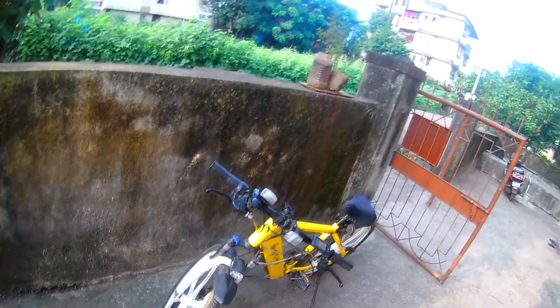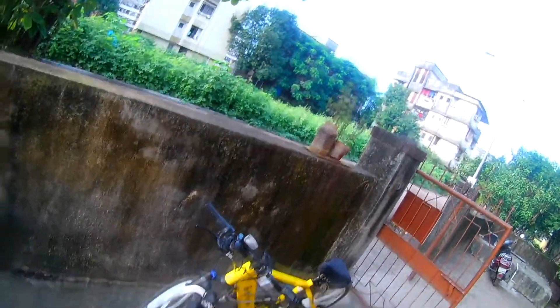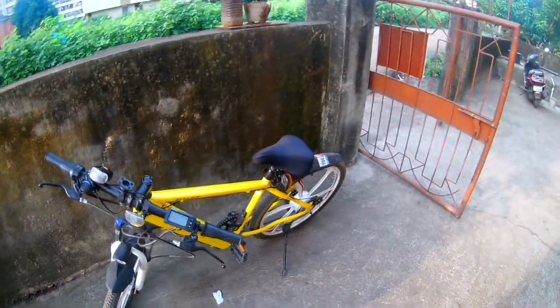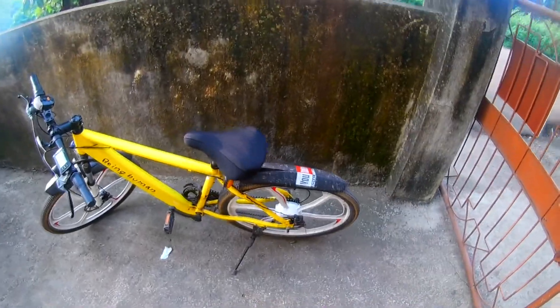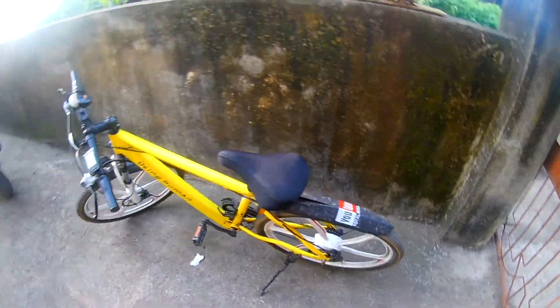Guess what — it will make a hole in your pocket. Yes, it costs around sixty thousand — 60K. If you want this perfect Being Human cycle, I like it. If you want to just do exercise, you can purchase this bicycle. It's very good — it's got alloy wheels, perfect hardened aluminum alloy wheels, magnesium — it's a very perfect bike.